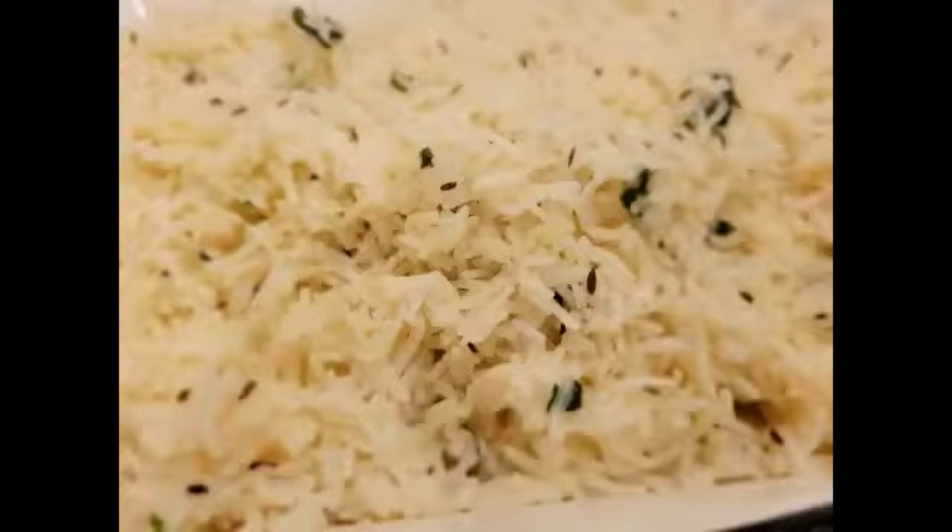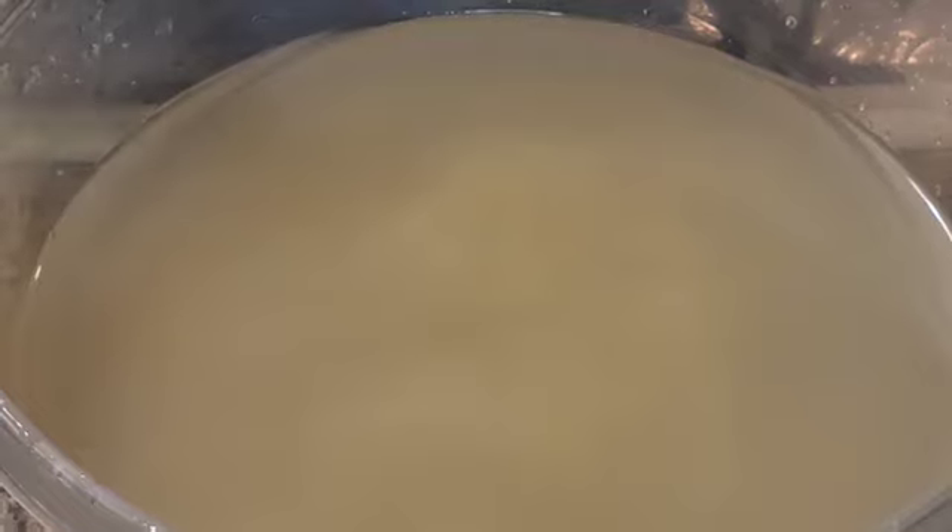Hello everyone, welcome to Arshia's kitchen. Today I am going to make the restaurant style zeera rice.